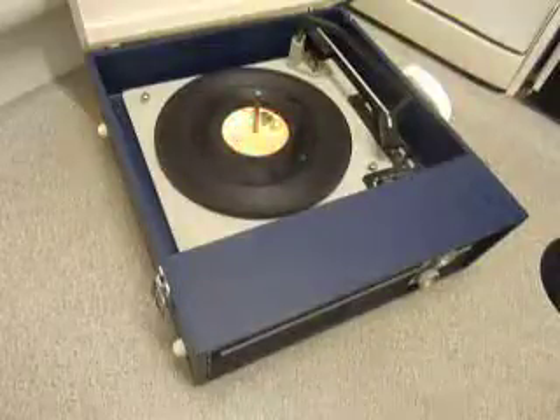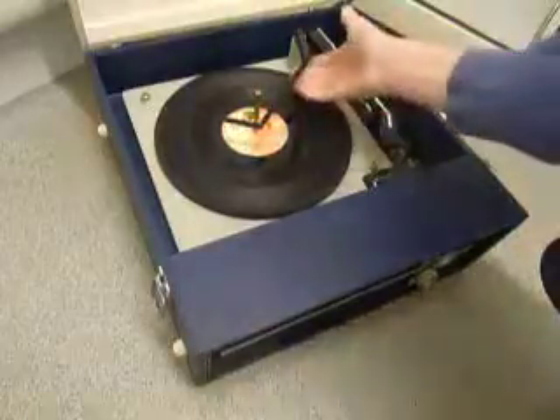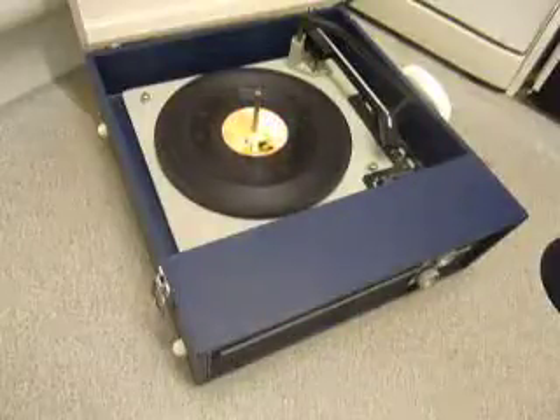Once the arm is on the record and it's playing, lower the stacker arm down if you want it to switch off when it reaches the end of the record. If you leave it playing with the stacker bar in the upright position as shown, that triggers the repeat function and the same record plays over again.